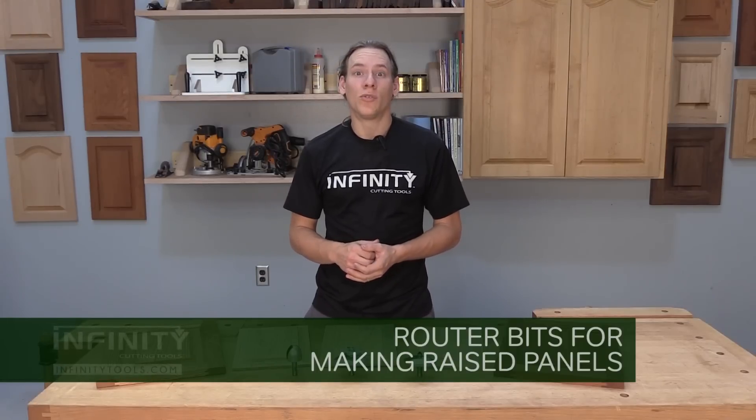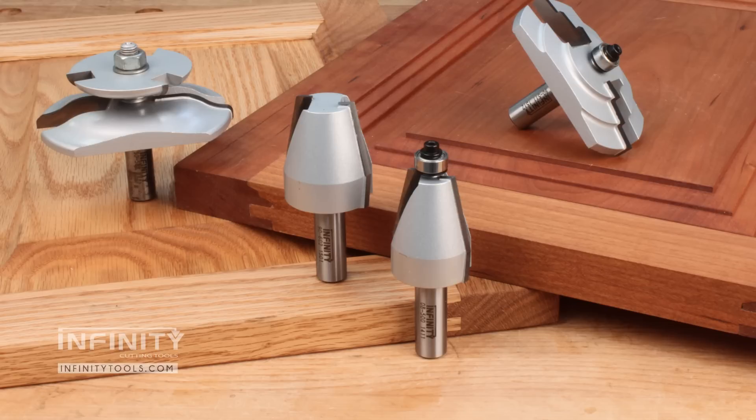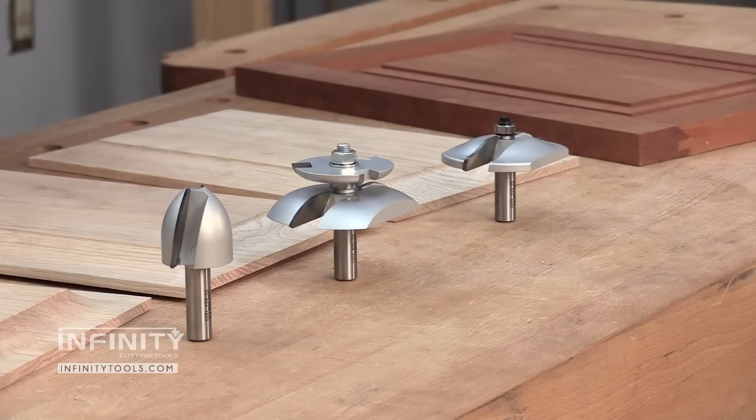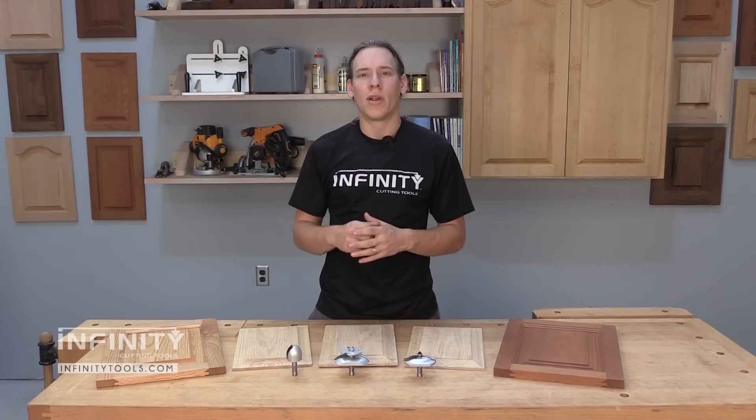Hi, I'm Andrew with Infinity Cutting Tools. Raised panel cabinet doors are one of the most popular projects that woodworkers undertake in their shops, and we get a lot of questions from woodworkers about how to make them. Here at Infinity we offer three different types of raised panel router bits. I'm going to show you each one and why you might choose one over the other, and I'll also show you how I set each of them up here in our shop to get great results.